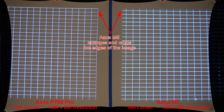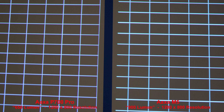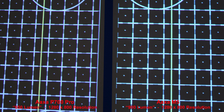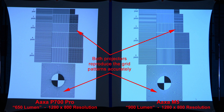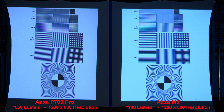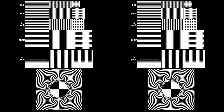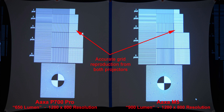Now we'll test the resolution with some grid patterns. The AXA M5 enlarges and crops the edges of the image a little bit. Let's zoom in to compare the grid more closely — good results from both projectors. Here's another grid pattern for comparison — the AXA M5 enlarges and crops the edges once again. Zooming in, very similar results. Both projectors reproduce the black grid and white grid patterns fairly accurately.